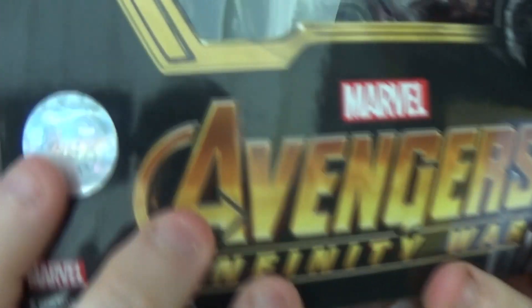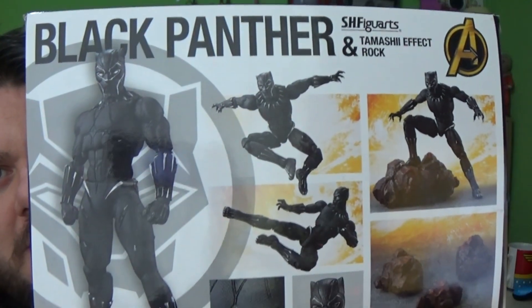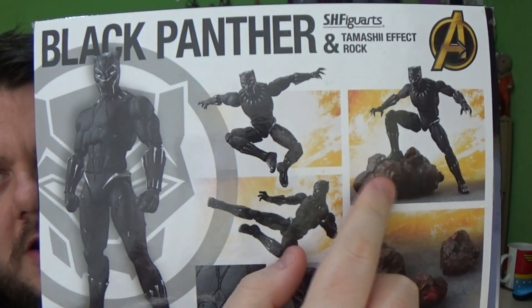So let's take a look. This is the SH Figure Arts Black Panther and Tamashi Effect Rock. SH Figure Arts is the new standard figure series that incorporates the Tamashi Nations action figure art under the theme 'Pursuing Character Expression Through Humanoid Action.' You know this is an official product by the seal there, by the little hologram. And there's some nice product shots on the back. It does come with this really cool rock as well.